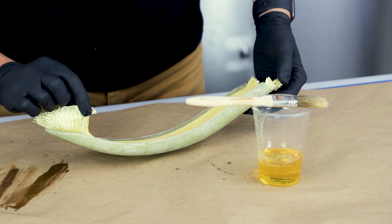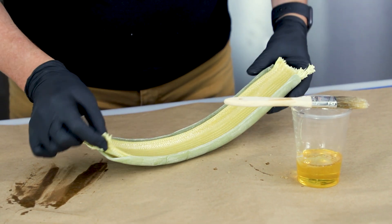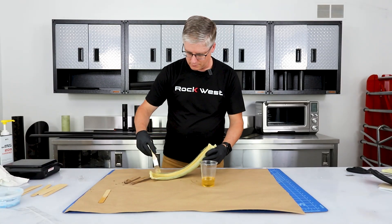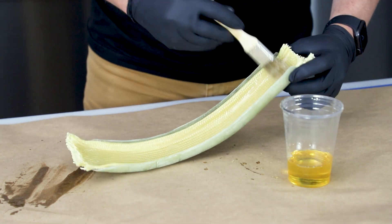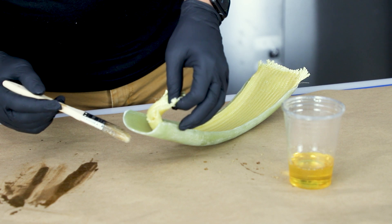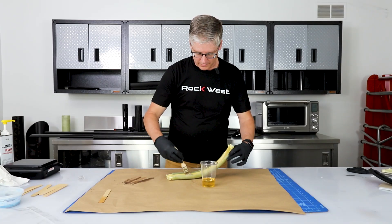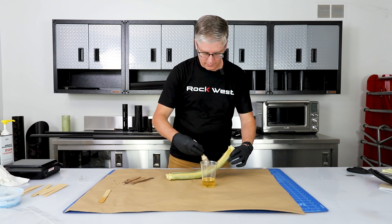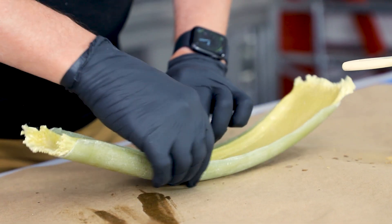Let's peel this back a little bit and see how dry it still is — we still have a long ways to go. Let's check right here to see if we're starting to get some pretty decent wet-out all the way through, but we're still not there. Once we get it in the vacuum bag, that will help push the resin down to the surface.